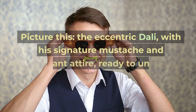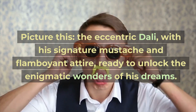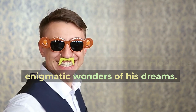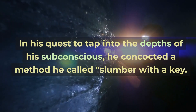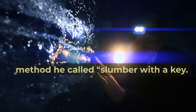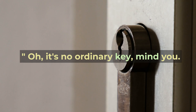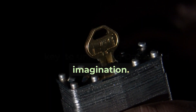Picture this: the eccentric Dali, with his signature mustache and flamboyant attire, ready to unlock the enigmatic wonders of his dreams. In his quest to tap into the depths of his subconscious, he concocted a method he called "slumber with a key." It was a heavy metal key that held the key to unlocking Dali's wild imagination.